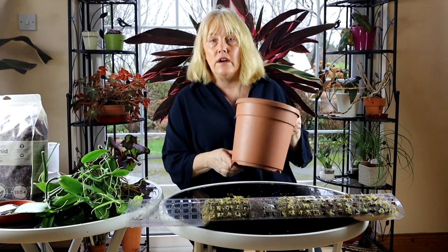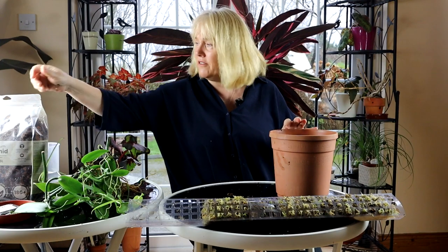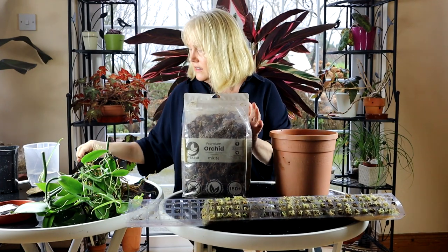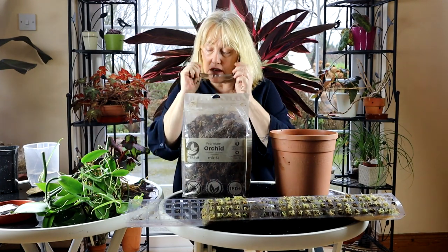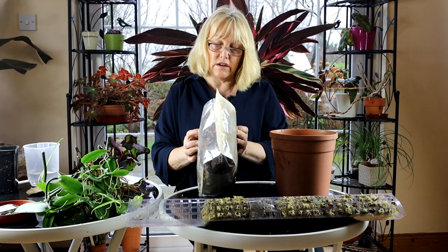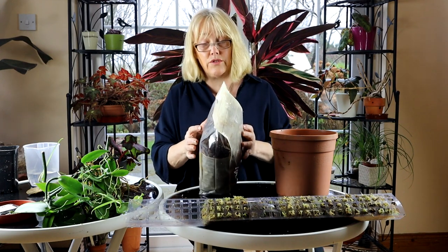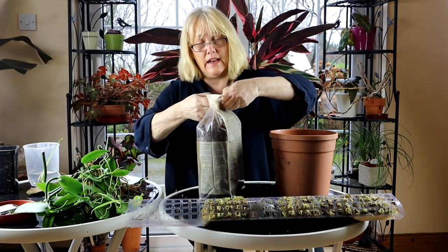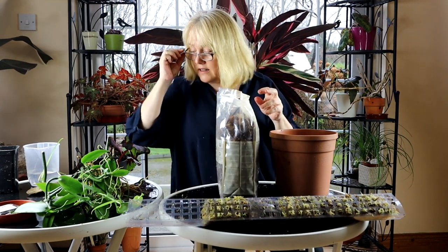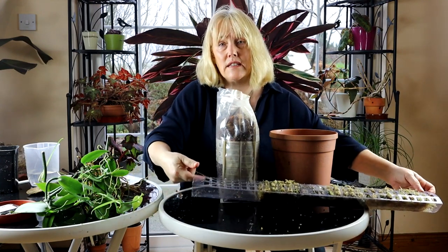So the next step is to take my pot, which I've washed out and scalded, and my orchid mix. This orchid mix is from Cybotanica and it includes activated carbon, coconut husk chips, orchid bark, sphagnum moss, and organic nutrients — which sounds good to me. I'm going to open it up and get mix into the base of the pole.